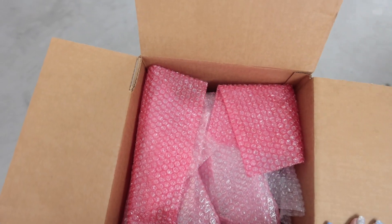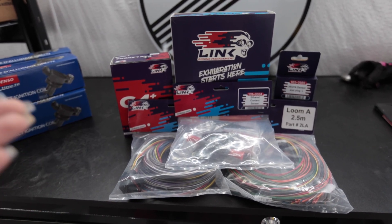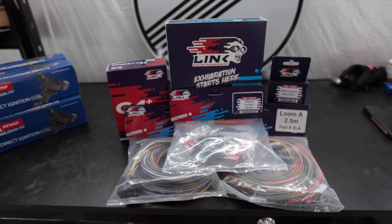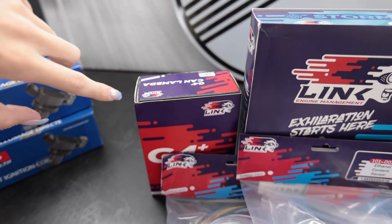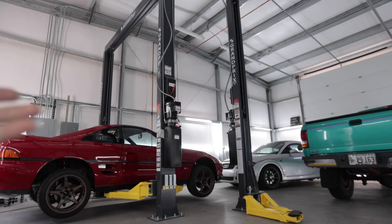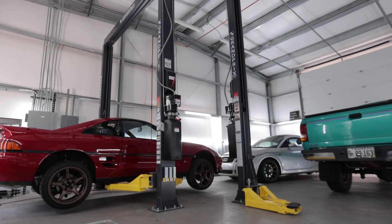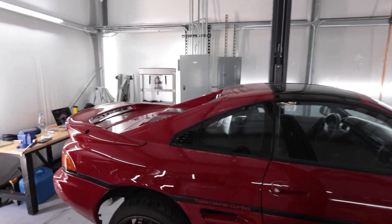Pink bubble wrap — I already like Link. I don't always organize parts on the top of my toolbox like I'm Chris Fix's sister, but when I do it's for a good reason. Here is the Link ECU and the G4 CAN Lambda — that's fun to say — all the wiring, map sensor, and coil packs. The battery in the Audi is dead because the car has been sitting since January. It's a brand new battery but it's dead and heavy as hell to push, so I had to push it all the way out and rotato-potato these things into place. Let's get to work.